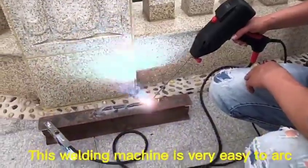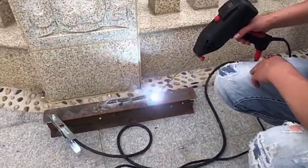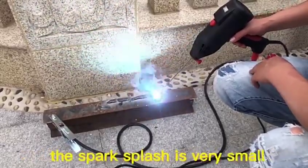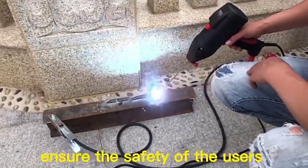This welding machine is very easy to work, and the welding effect is super beautiful and smooth. It's guaranteed not to stick to the body. At the same time, the spark balance is also very small, which can effectively ensure the safety of the users.